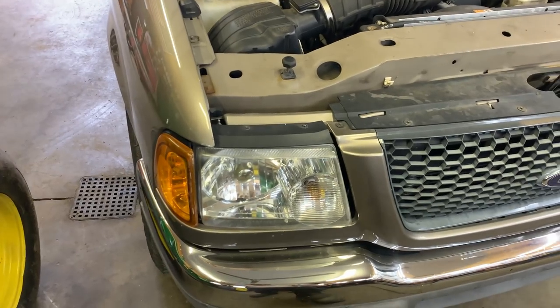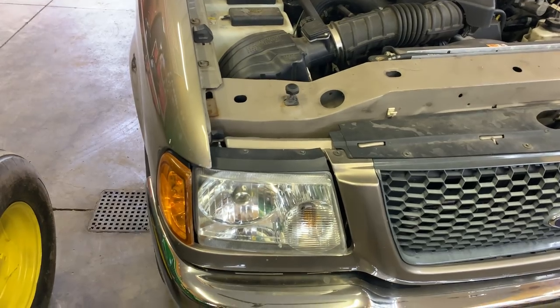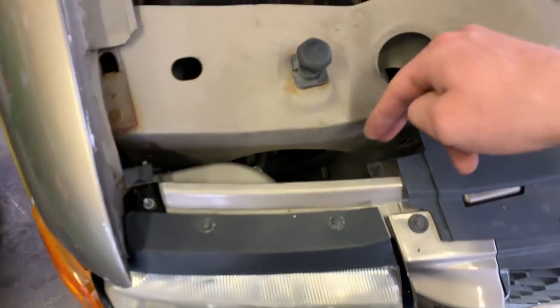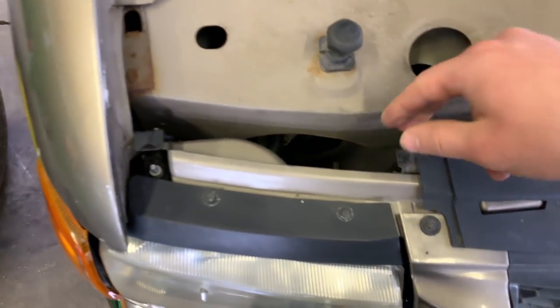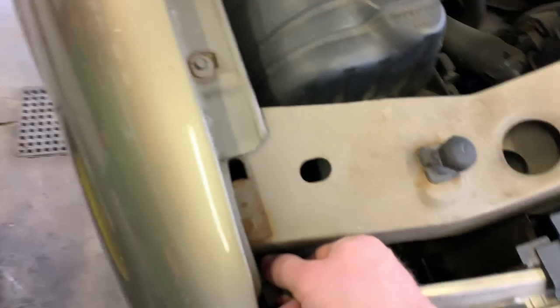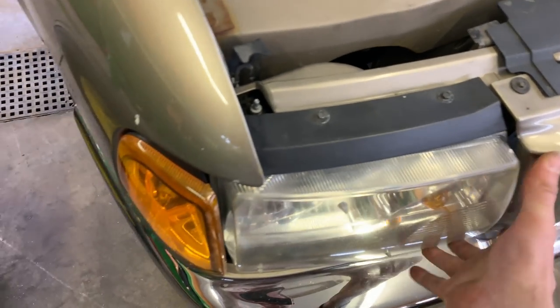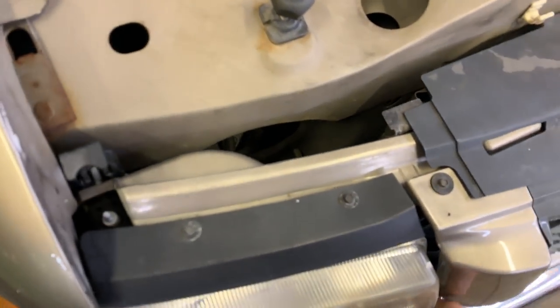The truck we're installing these in is a 2003 Ford Ranger, which takes the 9007 series headlights. To remove the headlight we've got a metal bracket we pull up, then one more bracket — this one tends to be a little more difficult. Then the headlight assembly should come out the front, and you might have to get two hands on it to work it out.